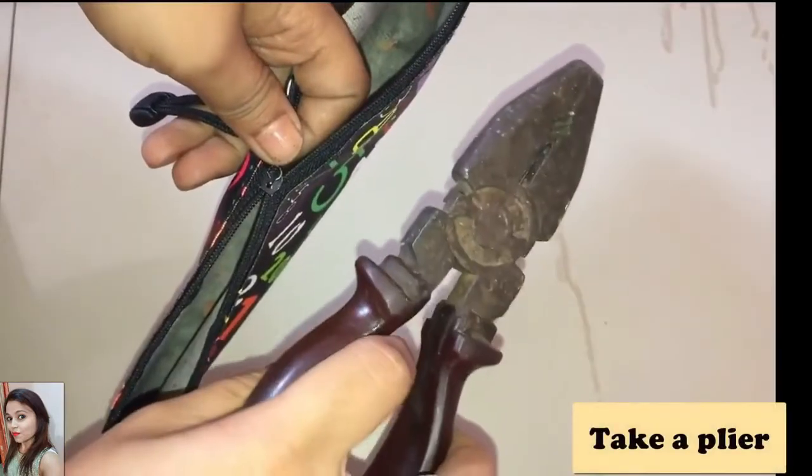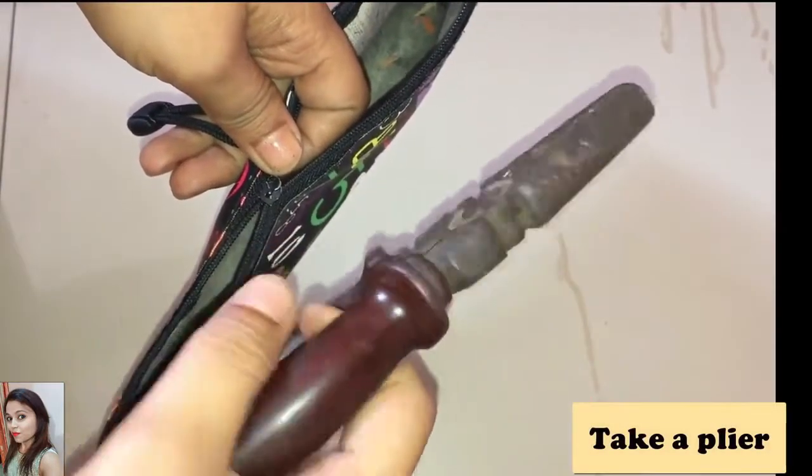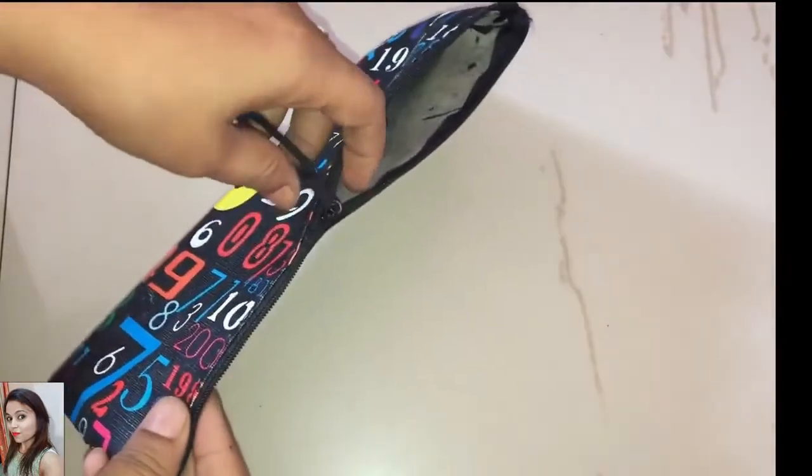All we need to fix this is a plier. This is one of the most annoying problems with a zipper — that its teeth won't close.